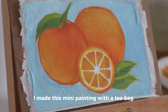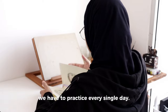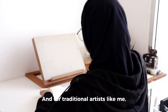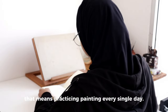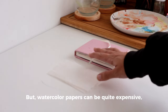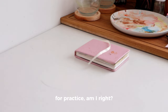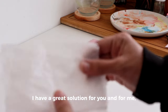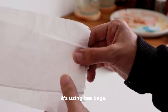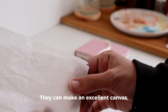I made this mini painting with a teabag. To improve at art, we have to practice every single day. And for traditional artists like me, that means practicing painting every single day. But watercolor papers can be quite expensive and nobody wants to break the bank for practice, am I right? I have a great solution for you and for me — it's using teabags. Teabags can make an excellent canvas.